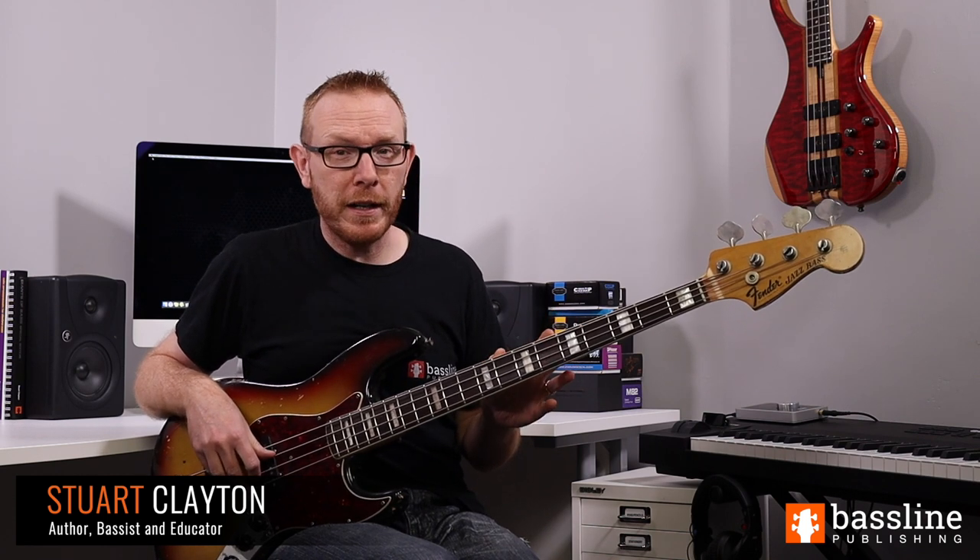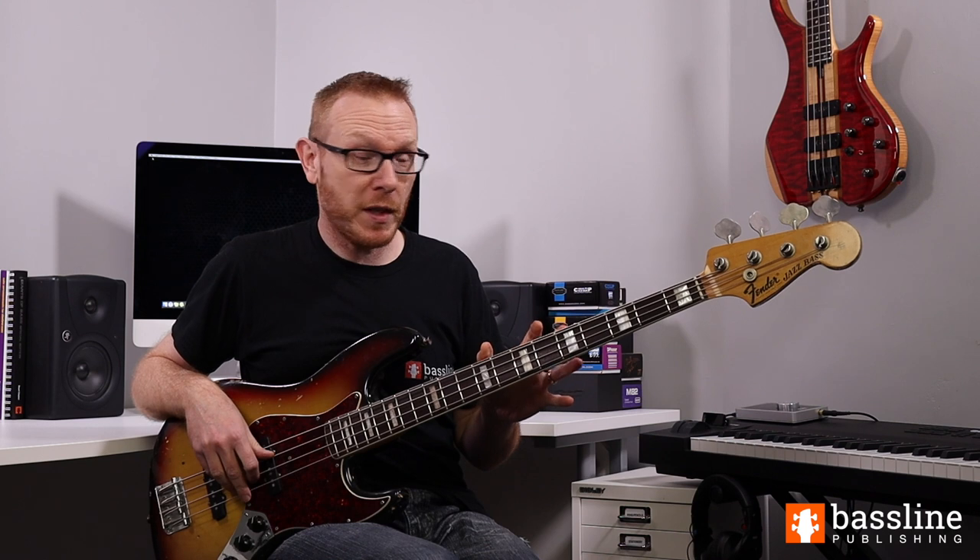In this lesson I'm going to show you how to play Thank You For Letting Me Be Myself Again by Sly and the Family Stone, which I'll just refer to as Thank You from now on. This has a great bass part — this is Larry Graham on bass, of course — and this is one of the earliest examples, if not the earliest example, of slap bass being used on a recording.